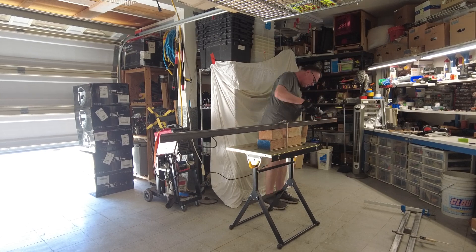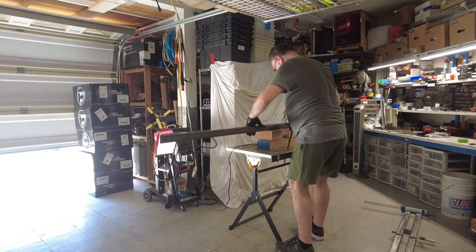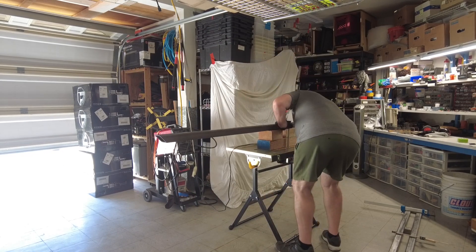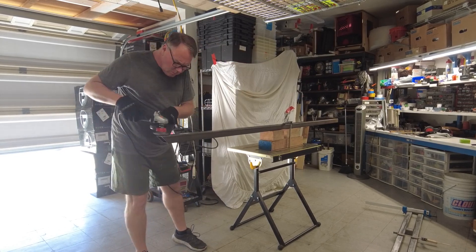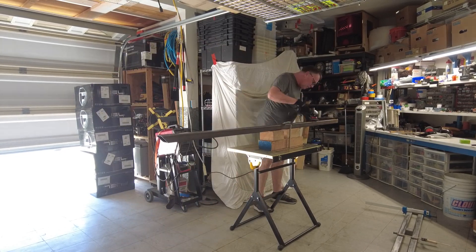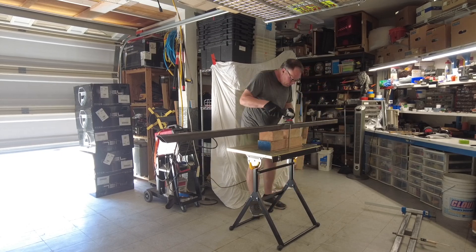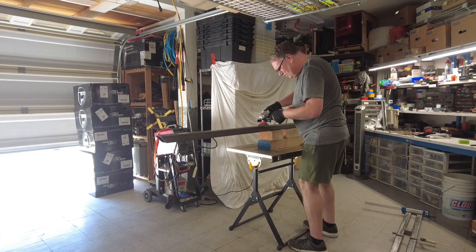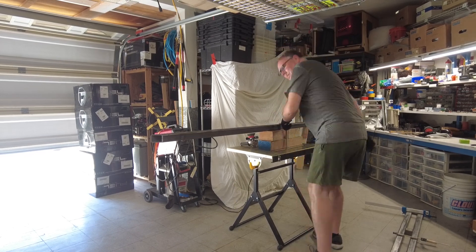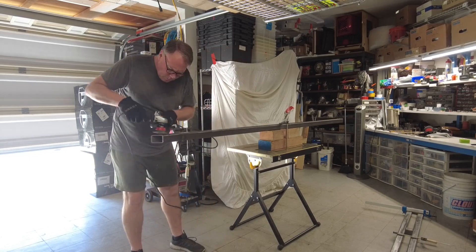My F-150 is a crew cab short bed and Mike's is an extended cab with a six and a half foot bed, but that ends up the same frame length so these all ended up exactly the same size. They're actually eight and a half feet long, they weigh 92 pounds each, which is pretty excessive, but they are beefy. My final cost on just the metal alone for each set was about a little over two hundred dollars.